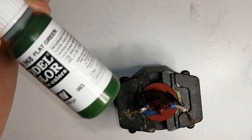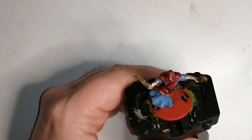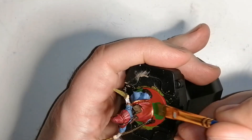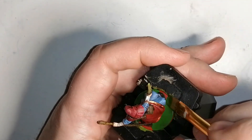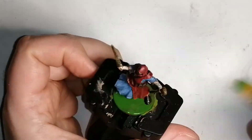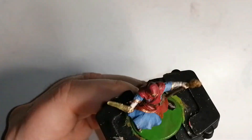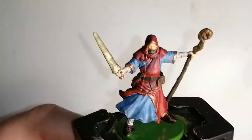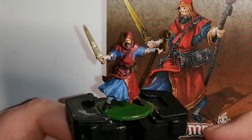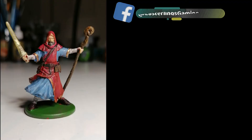I'm using Vallejo Model Color Flat Green instead of Commando Green from Army Painter for the base, and it actually came out a little bit nicer because of the red. I just wanted to do green because Green Horde has a lot of outdoor stuff, and that's what most of my bases are going to be in this set. And that is Dorian painted up and looking really good! There he is next to his artwork. Don't forget to subscribe, like, hit the bell, and thanks for watching.